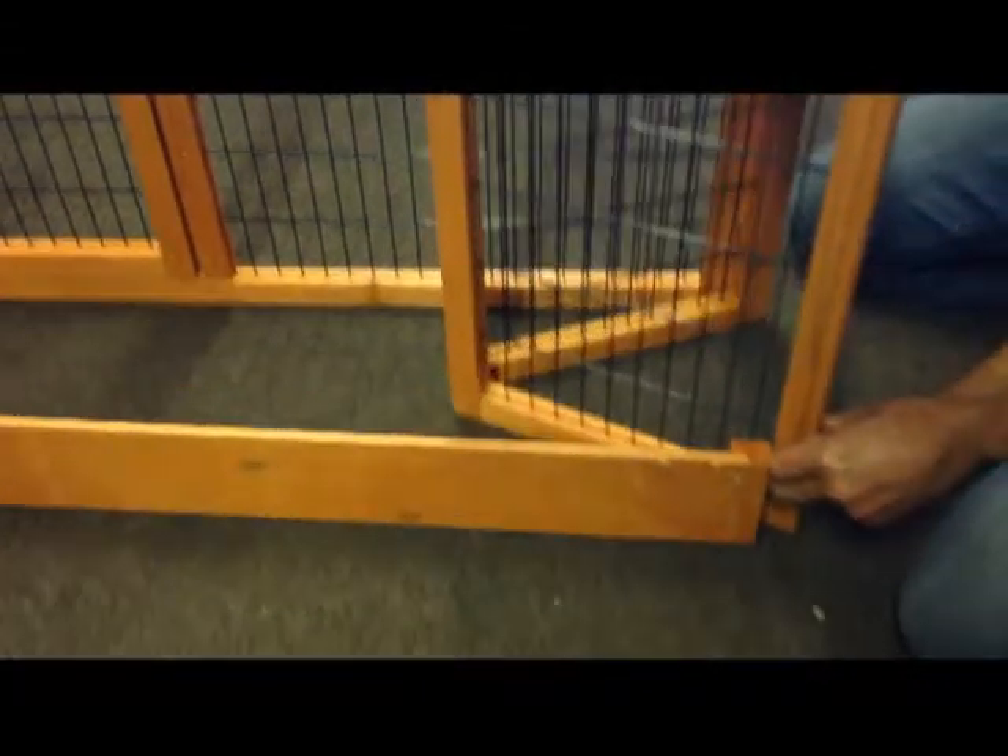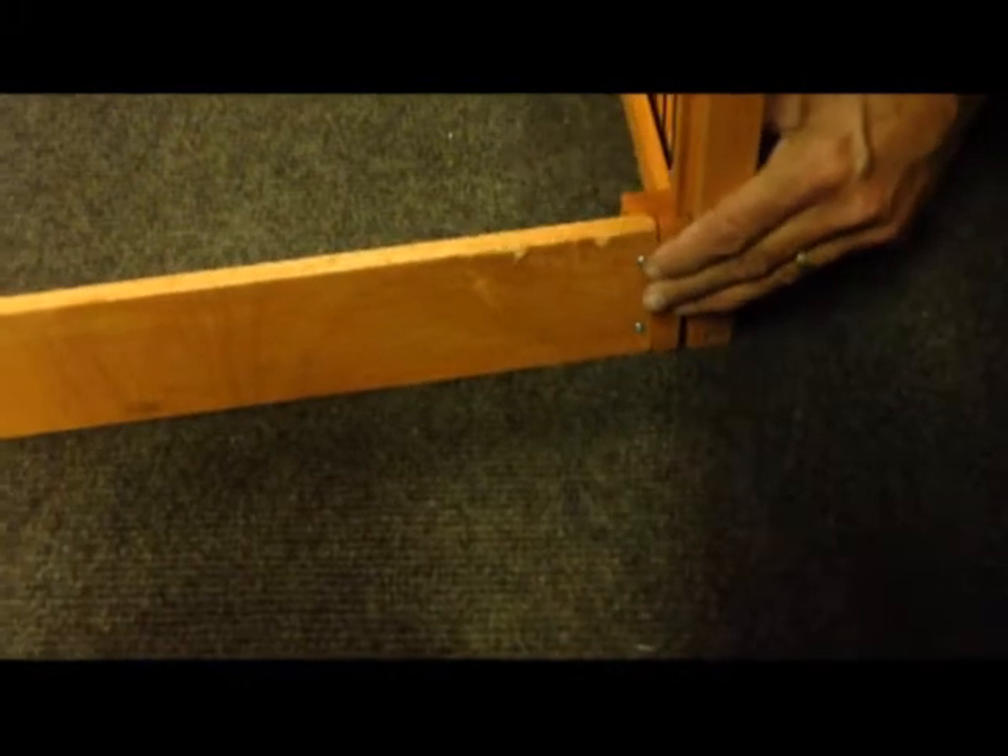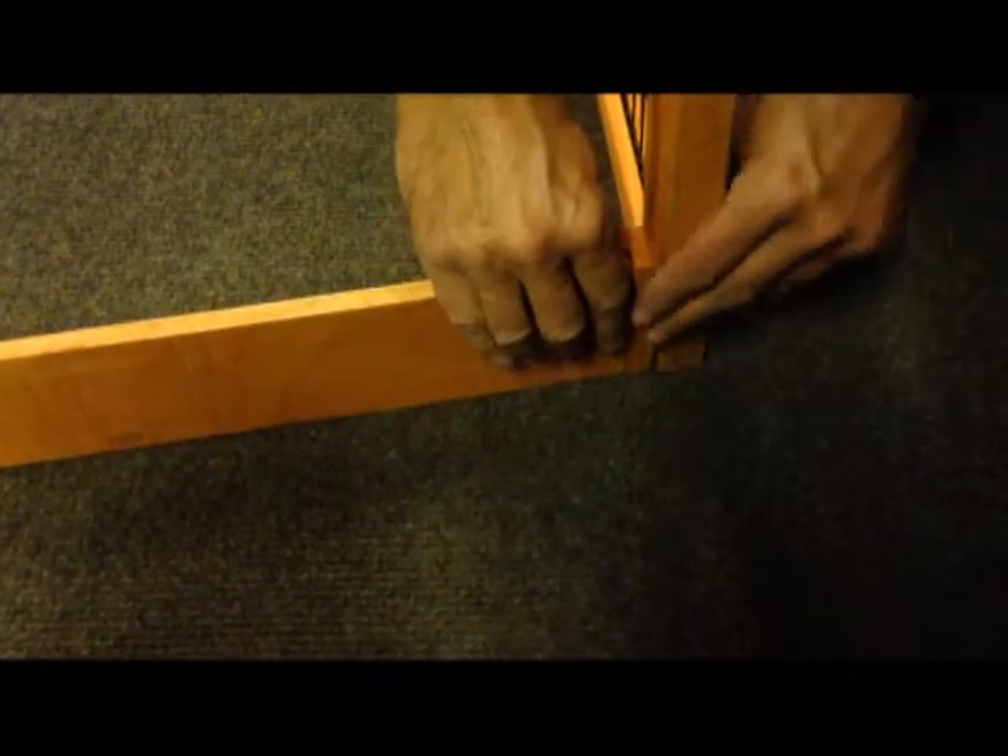When you come back out, everything is squared up and fits in place, and you won't end up with a gap fitting into the hutch itself.